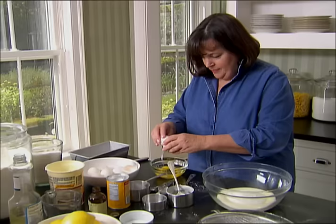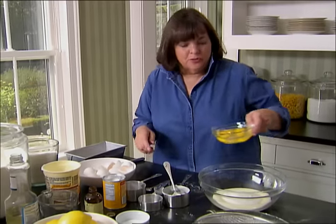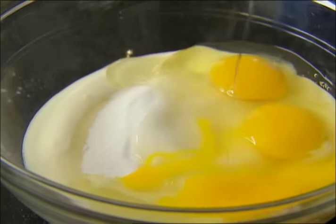Three extra large eggs. I always use room temperature eggs when I'm baking — it really makes the cakes lighter.